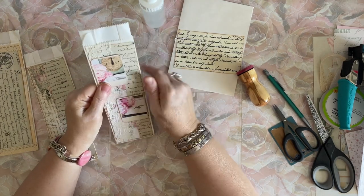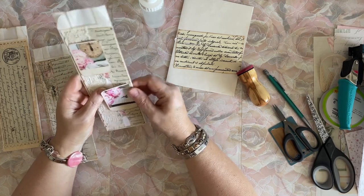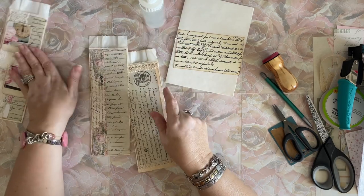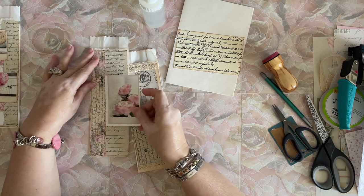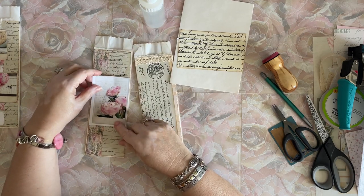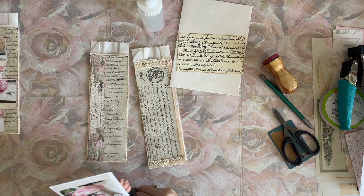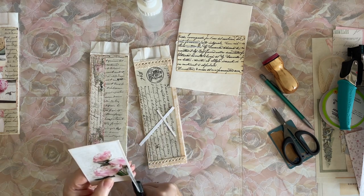I believe this paper came from Graphics Fairy - the document pages are from her premium kit, under ephemera maybe, I'm not really sure. If you're a member of that site. Oh, I really love this - that would be pretty on there, wouldn't it? Let's see about cutting it out. Do I want to cut the whole thing or do I want to leave it as a cabinet card? We'll do it this way first and see how we like it.